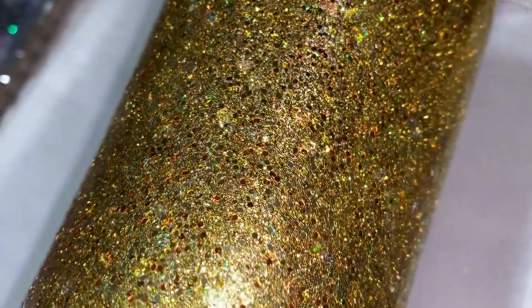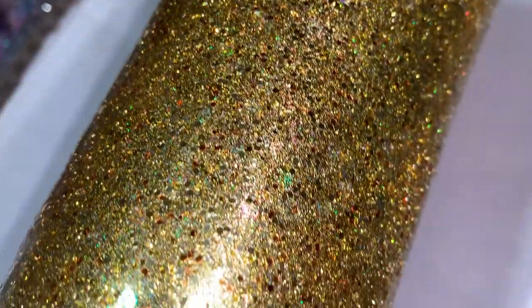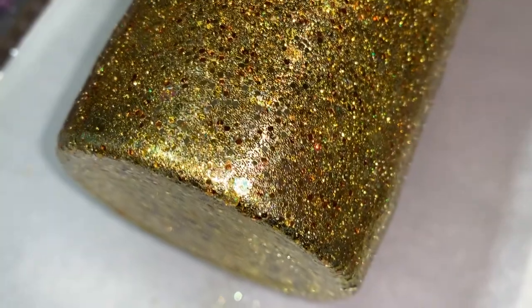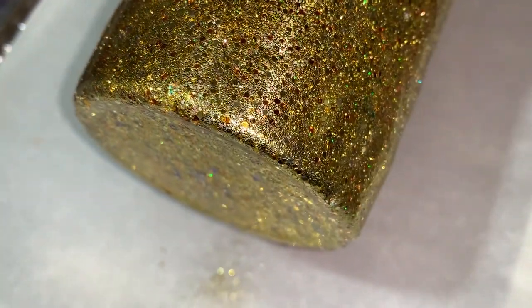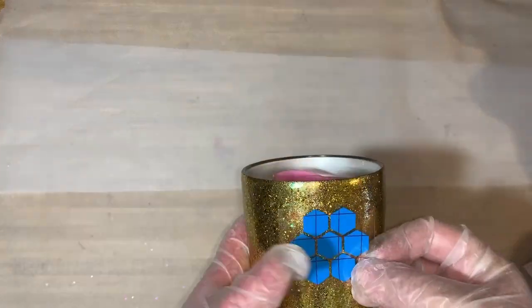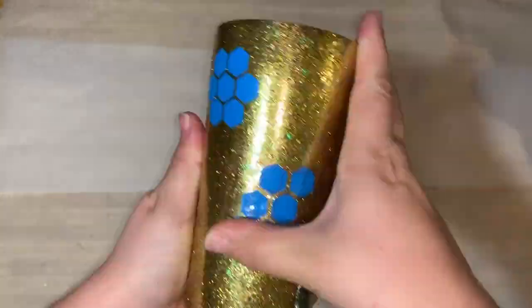You'll notice it's kind of flat — none of the glitter is really sticking up — which is great so we don't have to put an extra layer on before we start adding a decal. I have made some honeycomb decals and the first layer of the cup is pretty smooth.